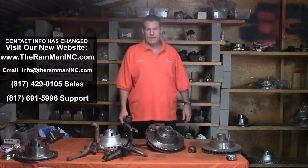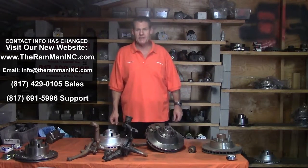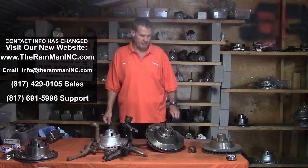Hey friends, Ram Man here, Brake Specialist. Today I'd like to talk about Imperials and Imperial Disc Brake Kits.